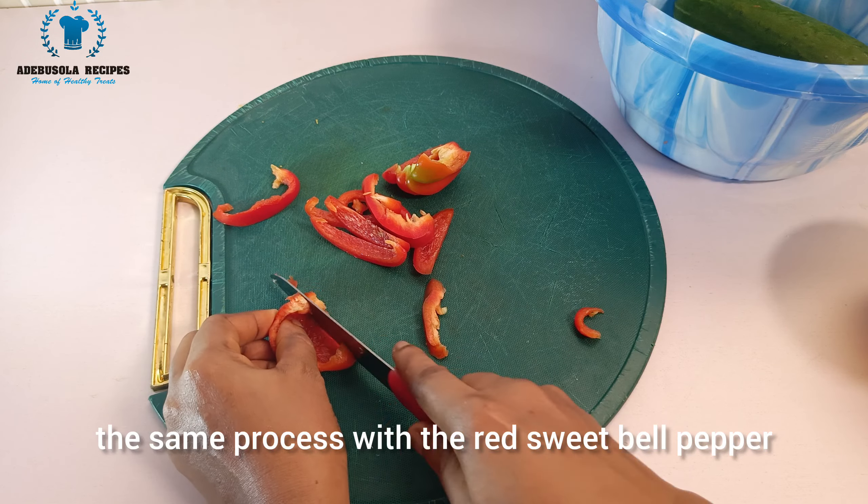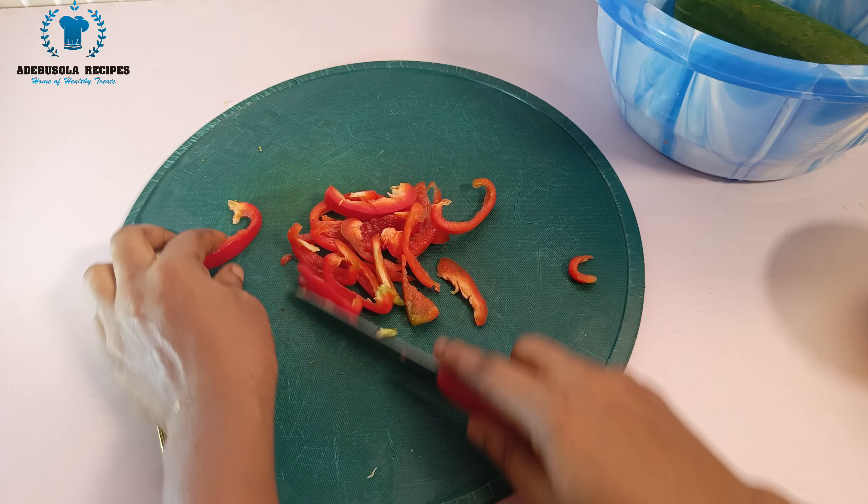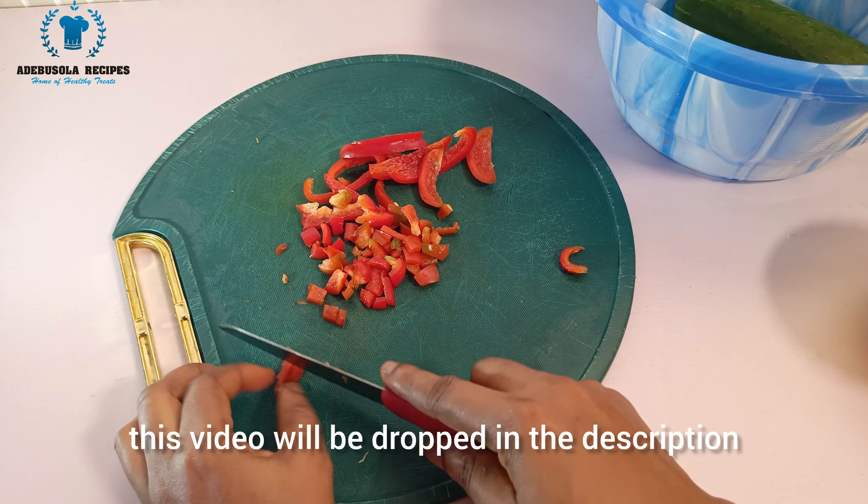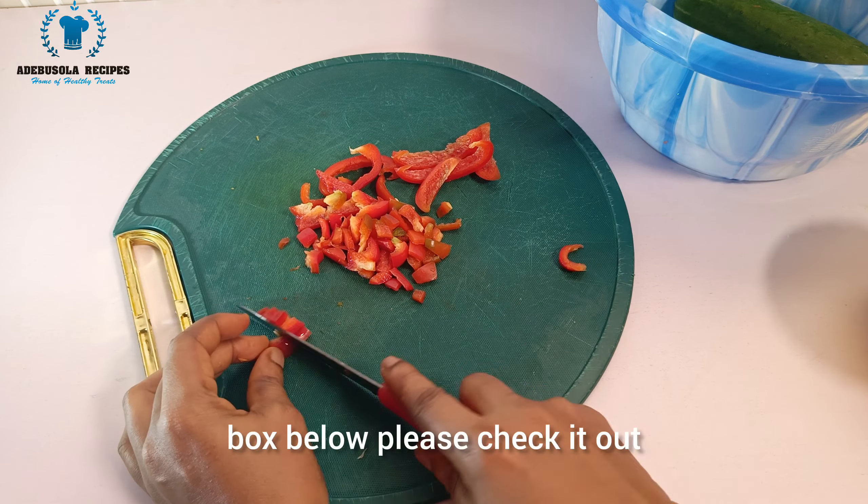I'm cutting the red sweet bell pepper as well. The full list of all the ingredients I use in this video will be in the description box below — please check it out.